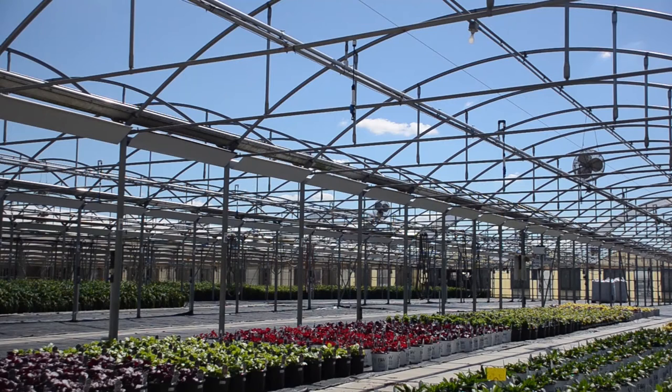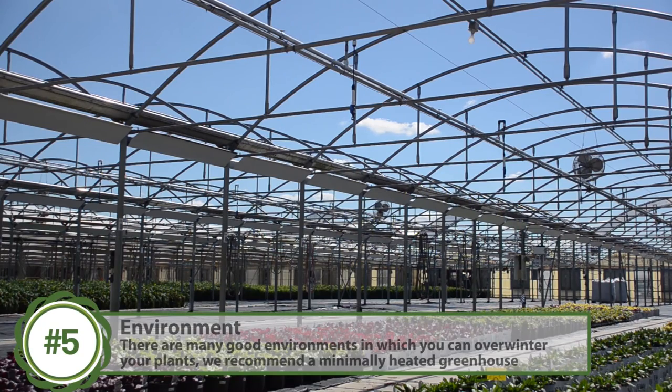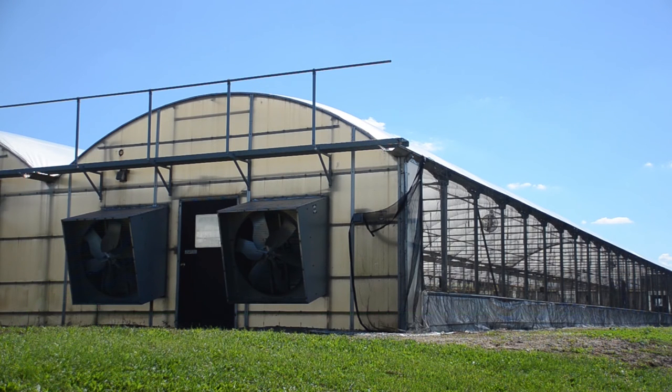There are several different ways you can overwinter perennials in different environments. The first would be outdoors, the second would be in an unheated hoop house or cold frame, and the third would be in a minimally heated greenhouse at roughly 38 degrees Fahrenheit. We obviously recommend the minimally heated greenhouse as it's the most consistent environment to overwinter.